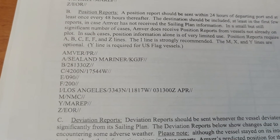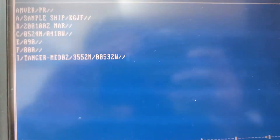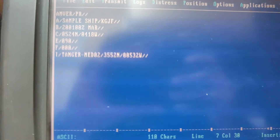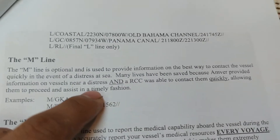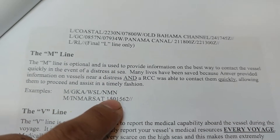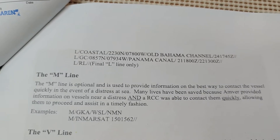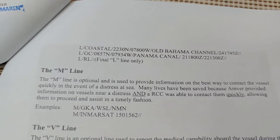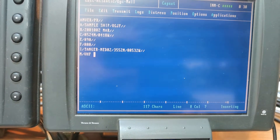Next is the I line for destination — next port of call. We are going to Tanger Med, so I've already entered that position. The M line is optional but provides information on the best way to contact the vessel in case of distress. Since our vessel operates on a coastal line and we're easily reachable on VHF, I'll put VHF and our MMSI number.